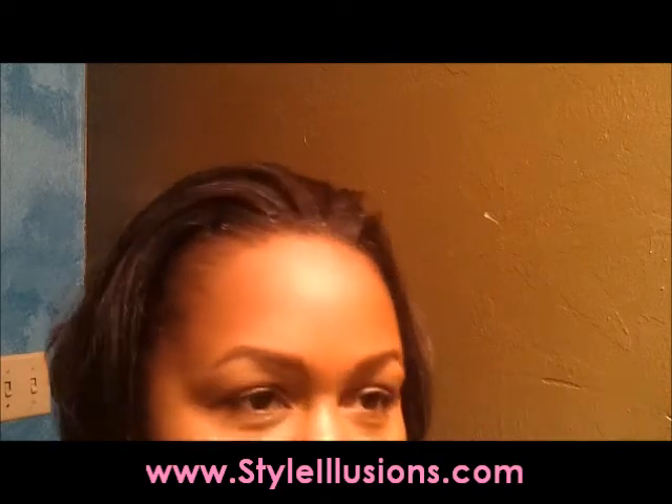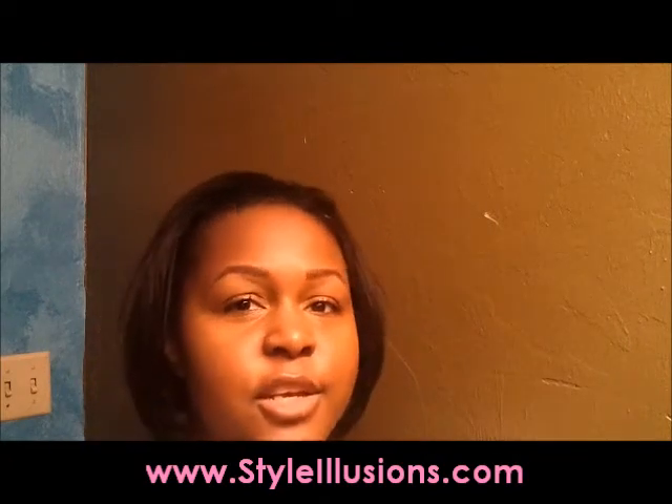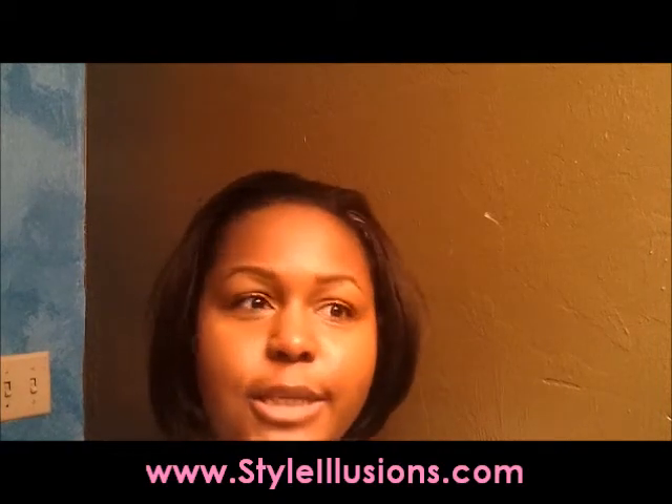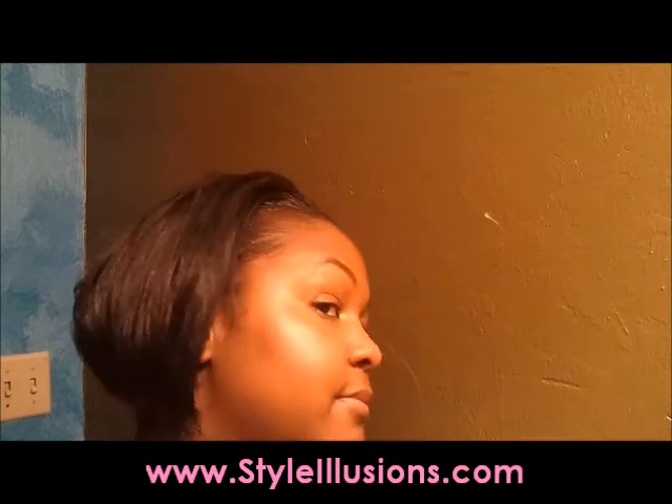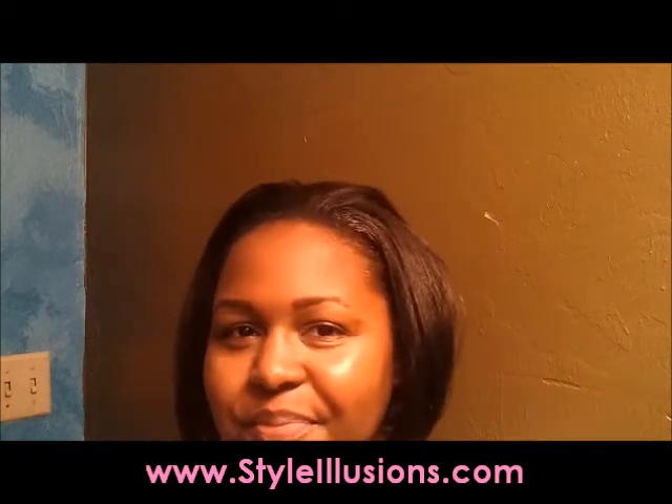If you like it, you should go to styleillusions.com and check it out. I'll take a couple pictures and post them at the end so maybe I can give you more detail about what it looks like. Again, this is Moon A by Hair Sense. Thanks for checking me out — have a great day!